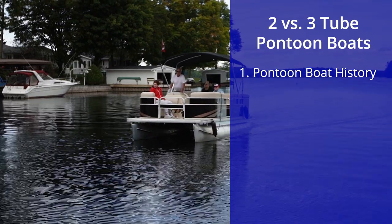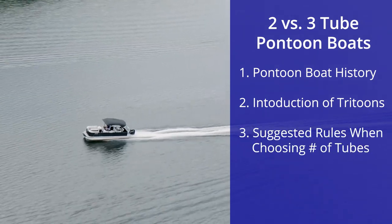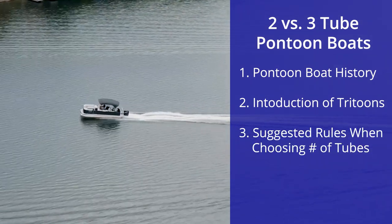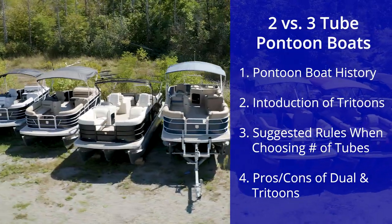In this video we're going to cover the history of pontoon boats, introduction of tri-toons, the rules we suggest when choosing, and the pros and cons of dual and tri-toons.